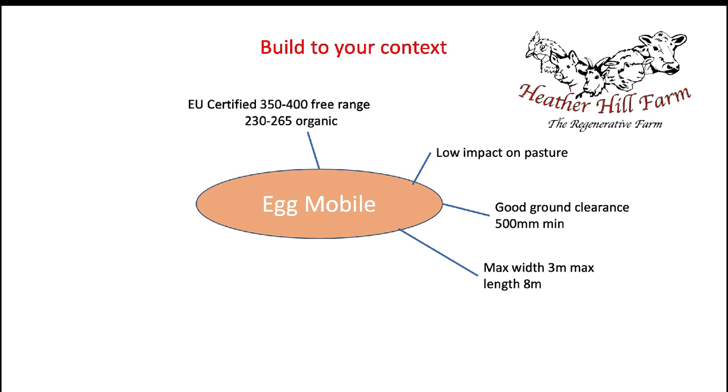I wanted no wooden components. No matter where you are, you're going to get poultry mites, and it's way easier to manage if there's no wood, because wood gives them little cracks and crevices to hide in. You spend more time cleaning it, whereas with all-metal components it's less time. I want this eggmobile to be extremely time efficient, and metal parts will also last longer.